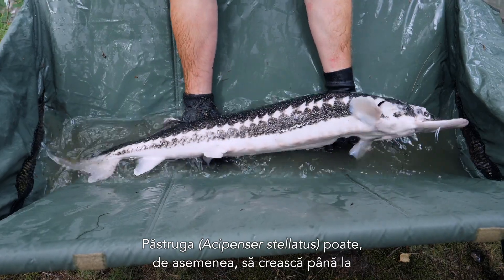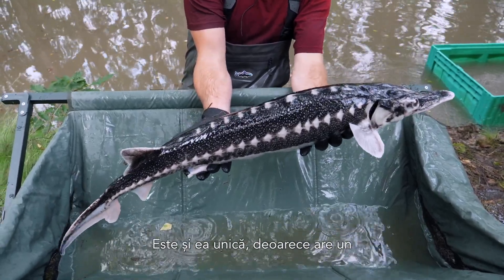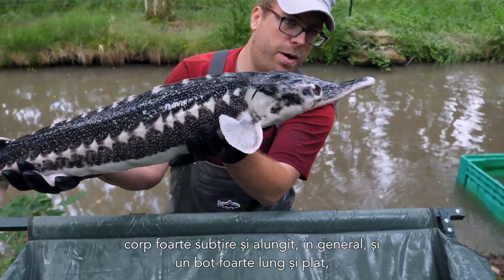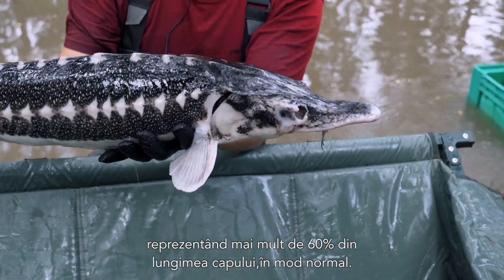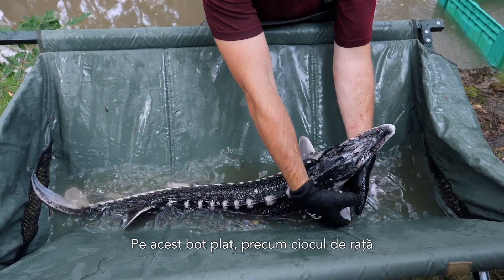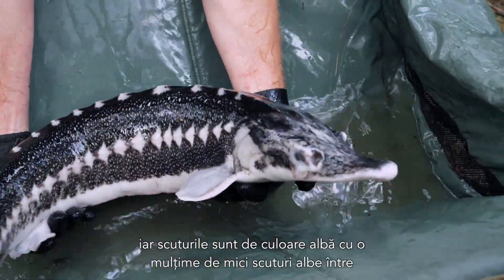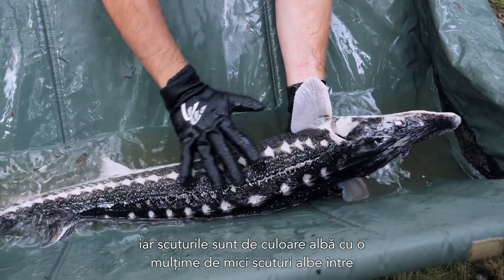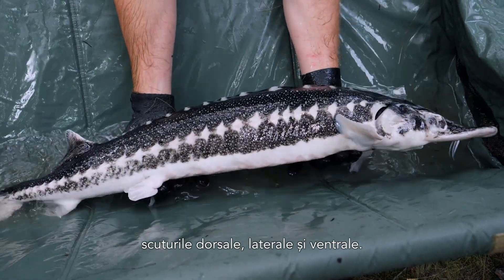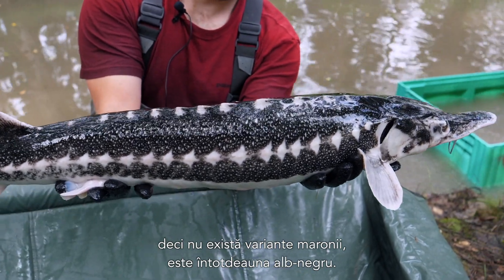The stellate sturgeon, Acipenser stellatus, can also grow up to roughly 2 meters in length and up to 80 kilograms. It is quite unique, as it has a very elongated thin body in general and a very long, flat, and elongated snout, which is longer than 60% of the head normally. On this flat, duck-bill-like snout, the barbels are located closer to the mouth than to the tip of the snout. The scutes are of white color with a lot of small white scutes in between the dorsal, lateral, and ventral large scutes. Coloration in the stellate sturgeon is always black and white — there are no brownish types.